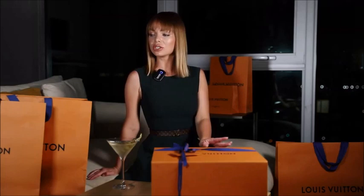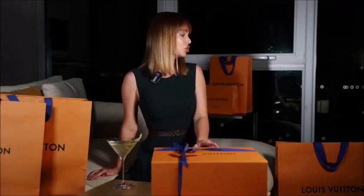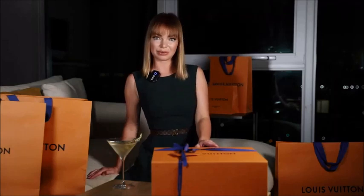I have a total look here, everything from Louis Vuitton new accessories, shoes to clothing items. I got my dirty martini here — my favorite drink at the moment — and I'm ready to start this unboxing.